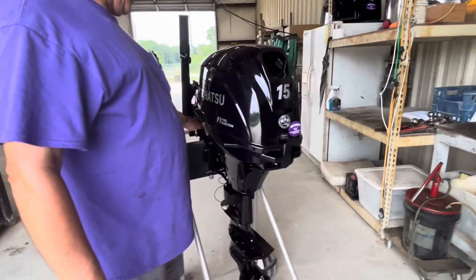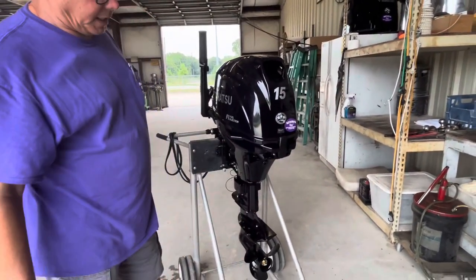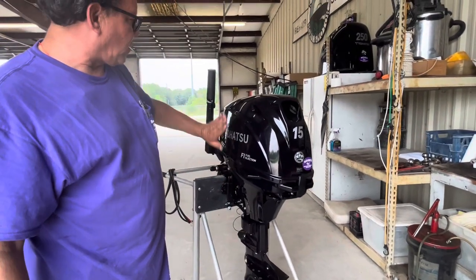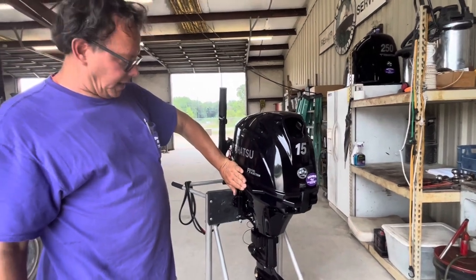When you're carrying it, there's a handle in the front and a handle back here. It weighs approximately a hundred pounds. These bosses are where the handle is, so that tells you that's the side it wants to be laid on.